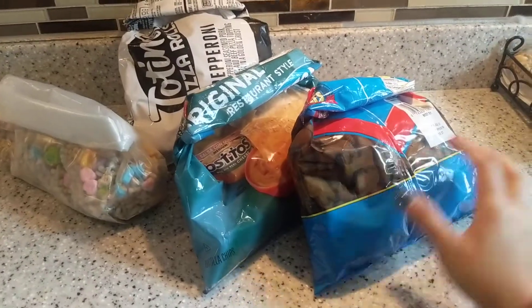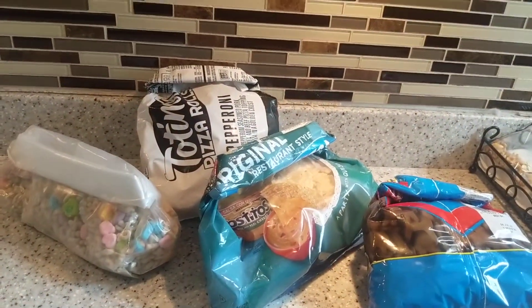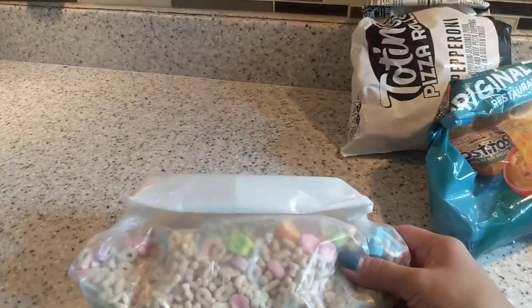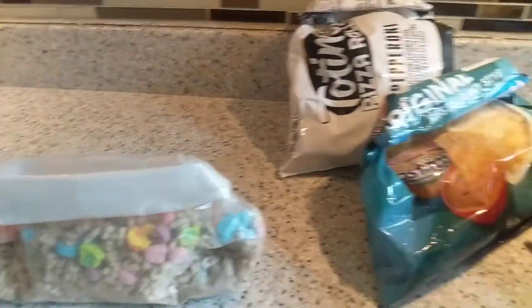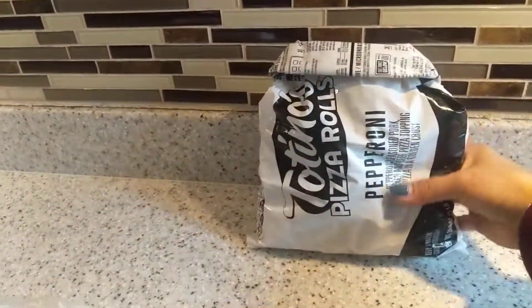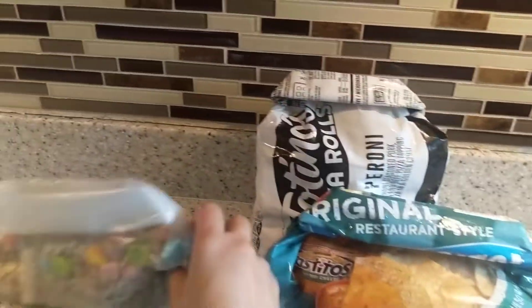There's all the food I folded. You can also use this technique if you have frozen food like vegetables that you don't want to use all at once — you can do the same thing. It doesn't matter how much food is in there, you can still fold it like this. Then just put it in your freezer and the food will still be preserved.